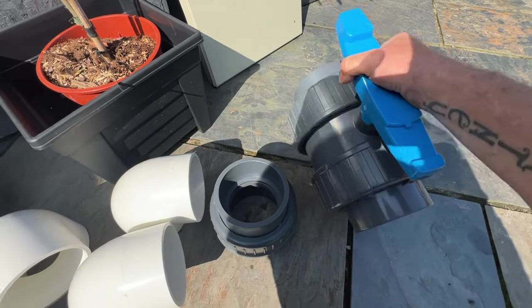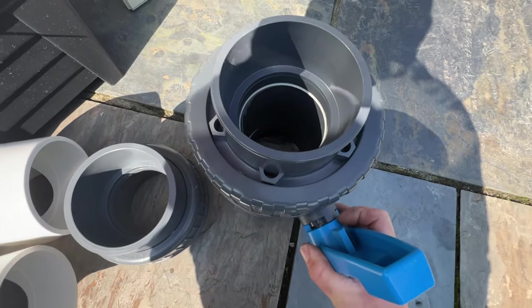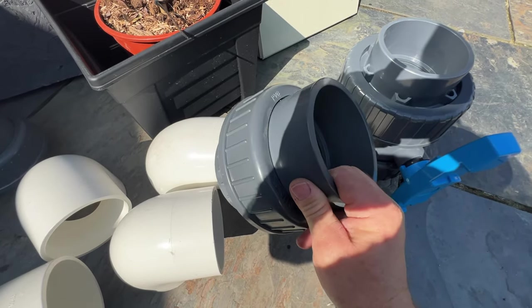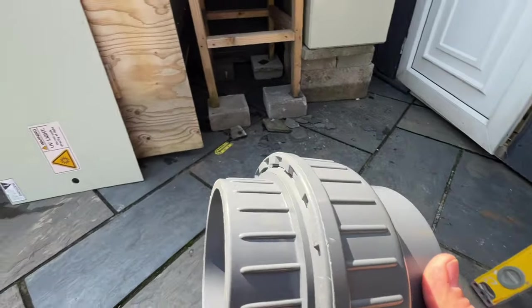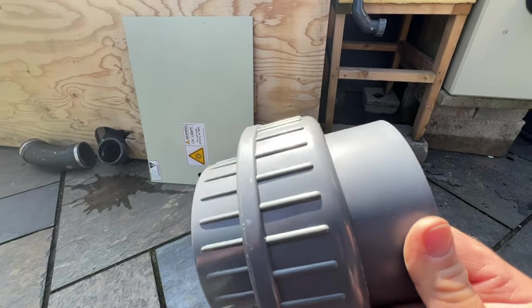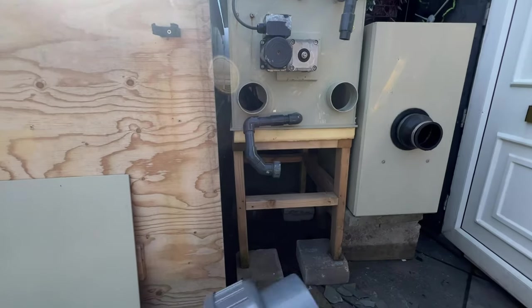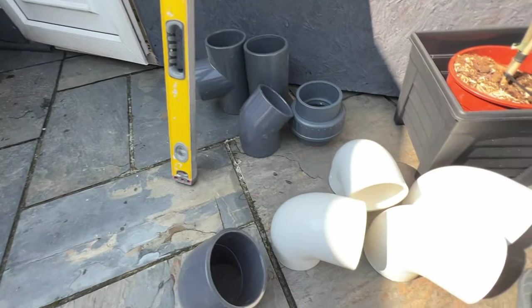The four-inch valve is absolutely banging for the price — I think it retails at 50 quid — it's a real bargain. Really good valves, nice and easy to move. I've also got these sockets so you can undo them easily for any major work or if I need to move the system again. It makes it much easier — you don't have to disconnect and cut everything. Same again on the drum system, it just makes everything easier.